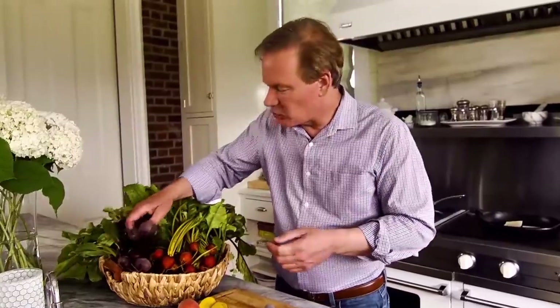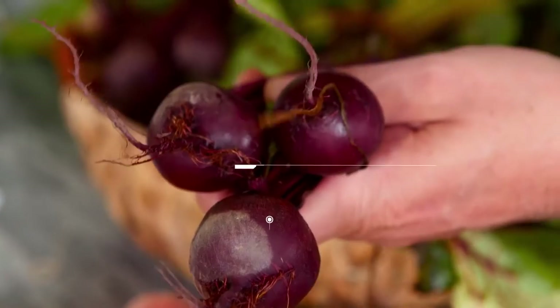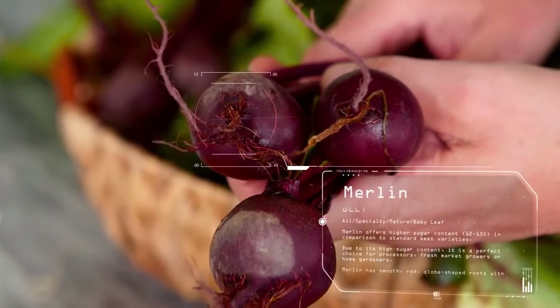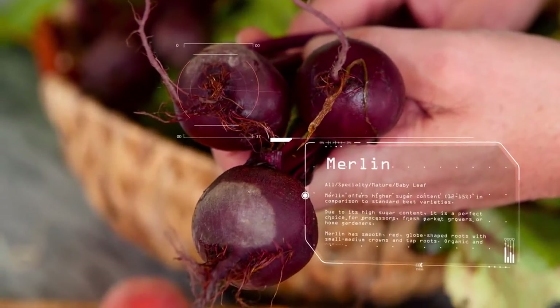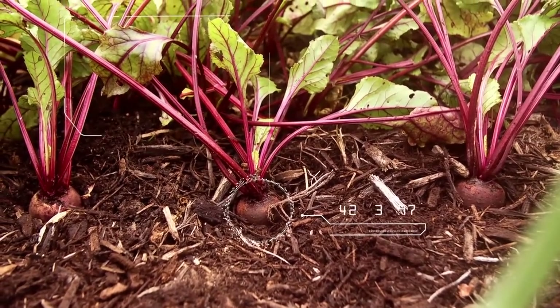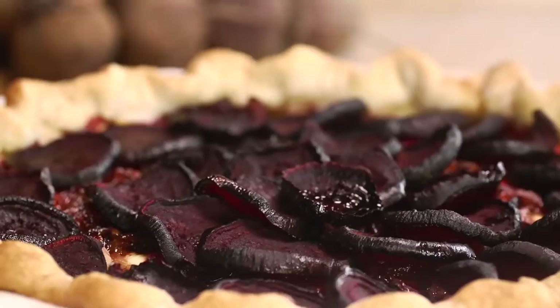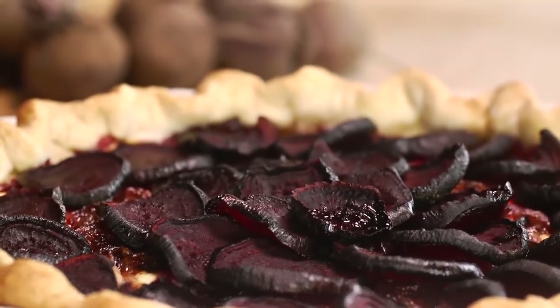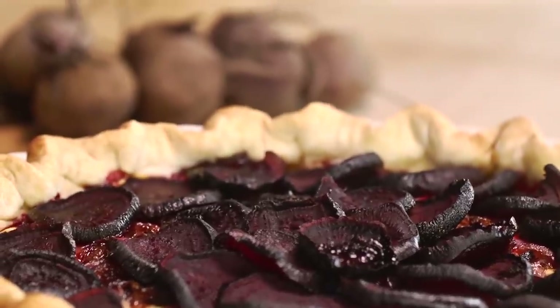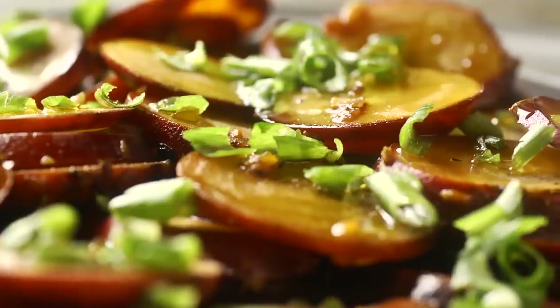If you're one of those more traditional type people that want to go back to the great old deep red beet, this one is called Merlin. As you can see, it has smooth red globe-shaped roots with small-medium crowns and tap roots. You'll find this beet really stands out in the flavor department due to its high sugar content. I find these delicious roasted on their own or served with other root crops that are roasted together for a dish that will surely warm the body and soul.